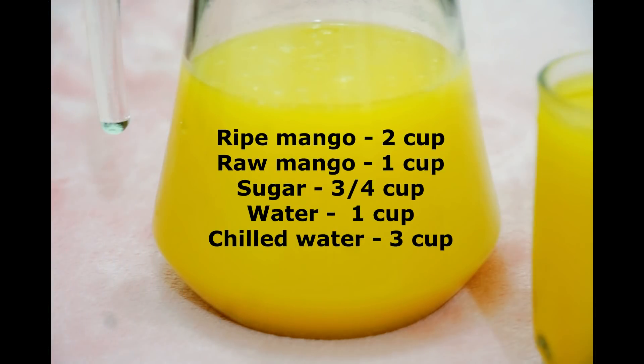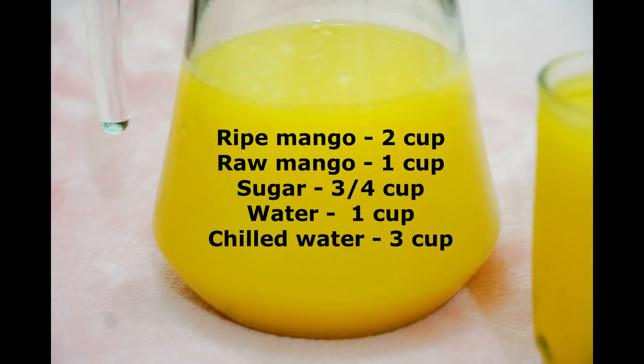These ingredients are 2 cups, 1 cup, 1 cup, 5 cups, 3 cups, 1 cup, 3 cups. These ingredients are available in the description box.